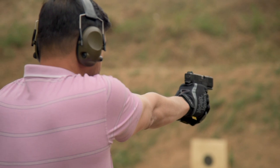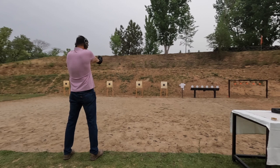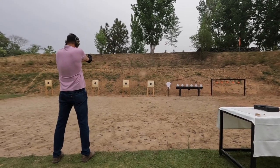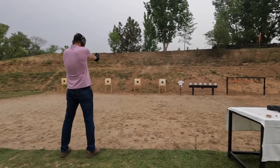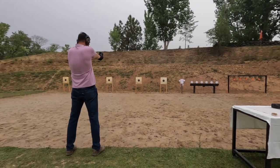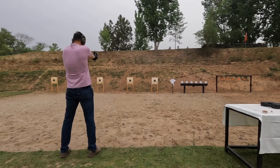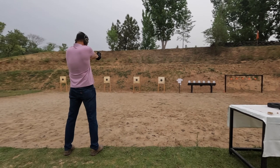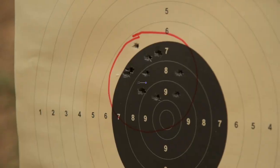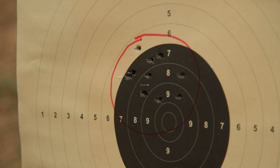Let's get on with the Daudsons Armory DSA. All 10 rounds are on target, and probably within 3.5 inches. It is a very good group.